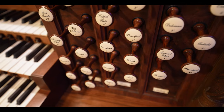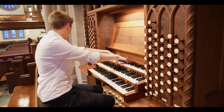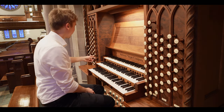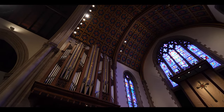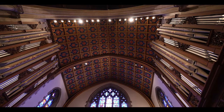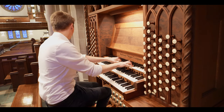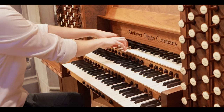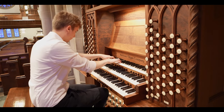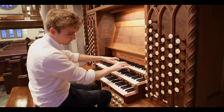We've got some string stops here as well — the Salicional. And this can actually get even better with the Voix Céleste, which makes it float. To make that even nicer, you could also add the stopped diapason 32-foot in the pedal, and it will sound like this. It's very beautiful.